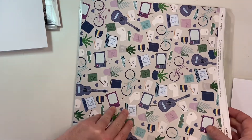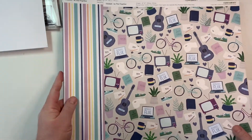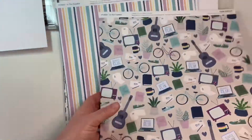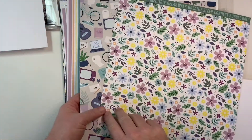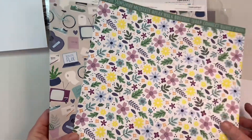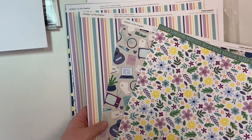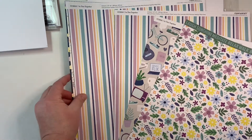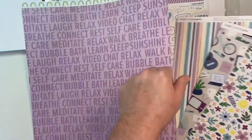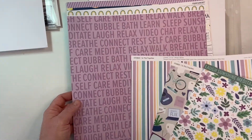And then we're on to paper. This paper pack features some great colors. We have this wonderful page with flowers on one side. Then there's sunshine, meditate, relax, breathe, sleep, connect, bubble bath. We have some awesome stripes — the colors in this are Carolina, Clover, Evergreen, Grape, Lagoon, Lilac, Lemonade, Mint, Nectarine, Sapphire, and White Daisy. Some great words with all of the wonderful things that we're doing.